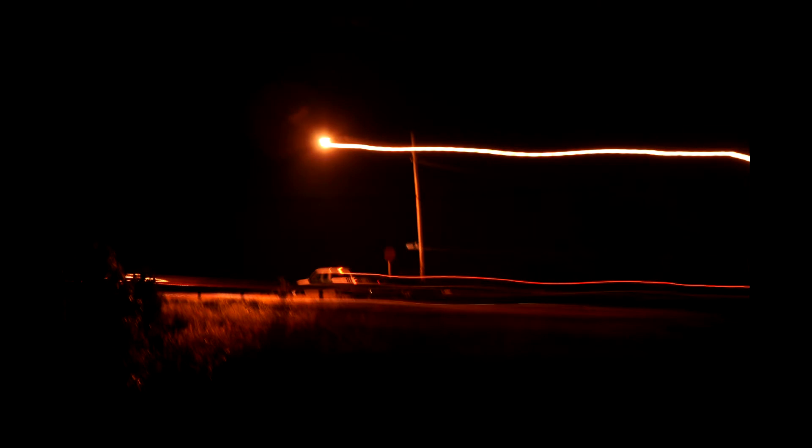This next one is really crazy. What I did was I had a long exposure, and I started to take the picture, moved the camera, and then held it still for most of the exposure. It created this kind of warp pulley-looking thing with the lights.